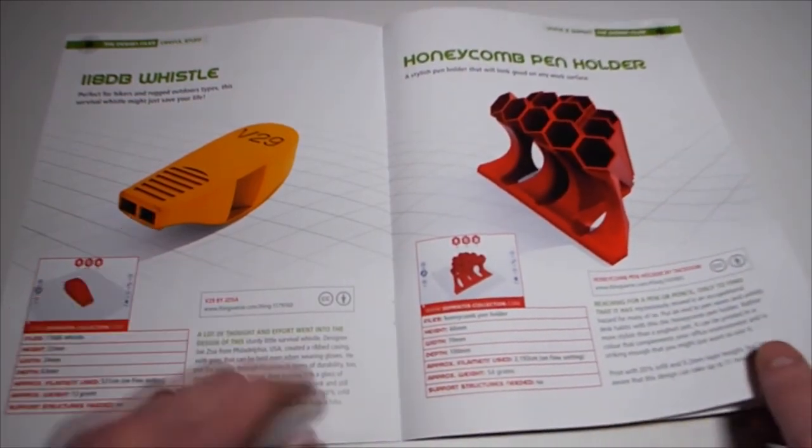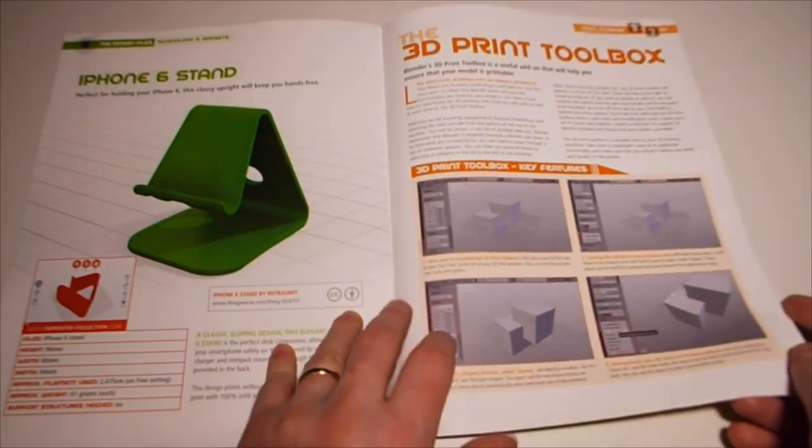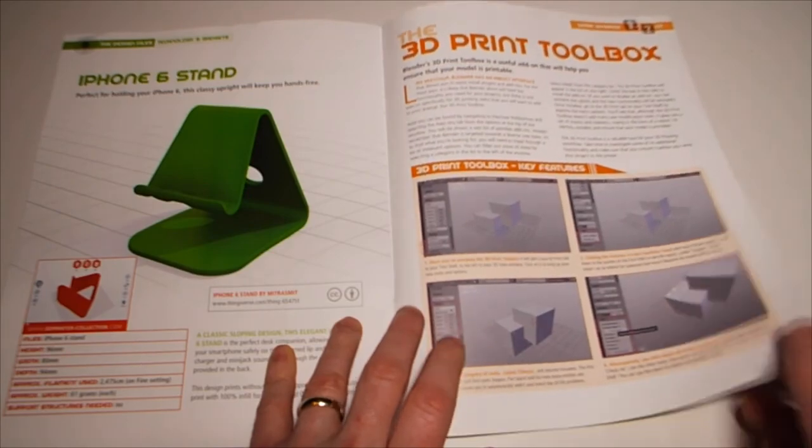You could do a 3D printed whistle because you need those extra bits inside. There's also an iPhone 6 stand and Blender's 3D print toolbox - a useful add-on that will help you ensure your model is printable.